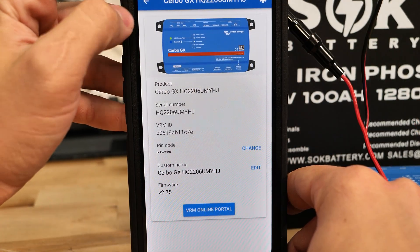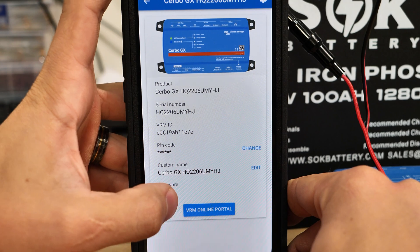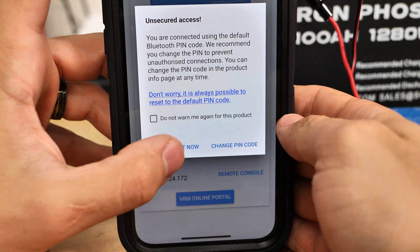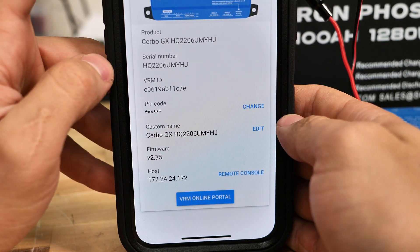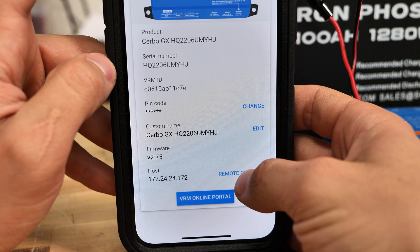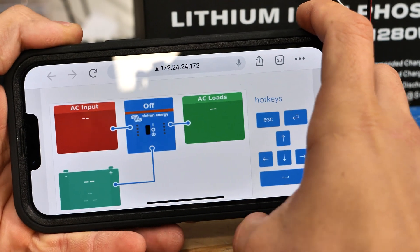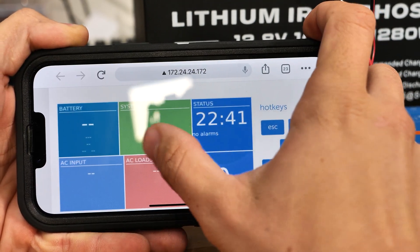Now that I'm connected, I can go back to my device list and click on the Cerbo GX again. This time we have a new button down here that says Remote Console. If you get a warning about unsecured access, just click Don't Warn Again — or change your PIN code. As you can see, we have a new button that says Remote Console. When we touch that, it tells us to rotate our screen, and then we get full view access of the device and everything going on.